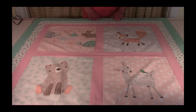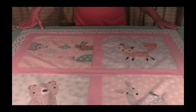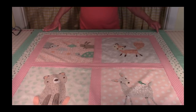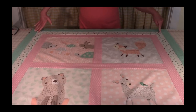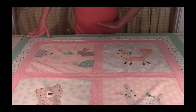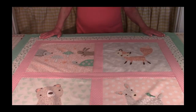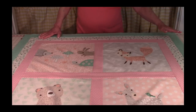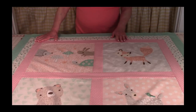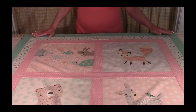For the third row of sashing, measure from corner to corner, cut two pieces of sashing that length, and stitch them on the top and then the bottom. Press it, then measure for the last two sides the same way — cut, stitch, and press. This is what it looks like with the three different colors of sashing.